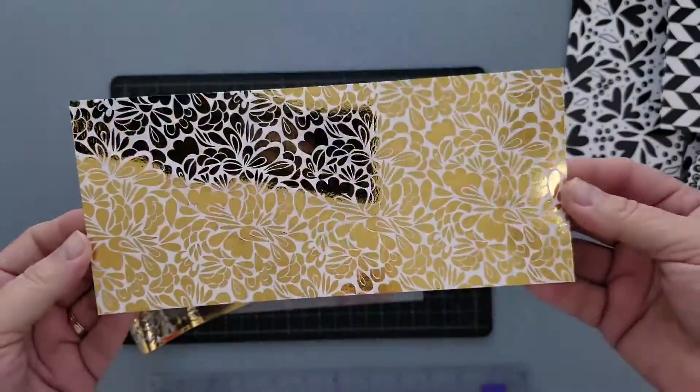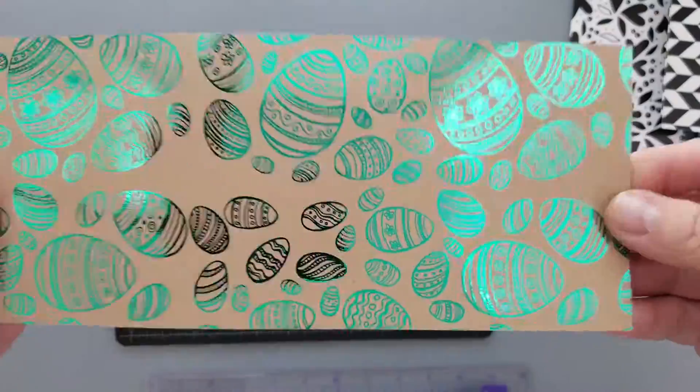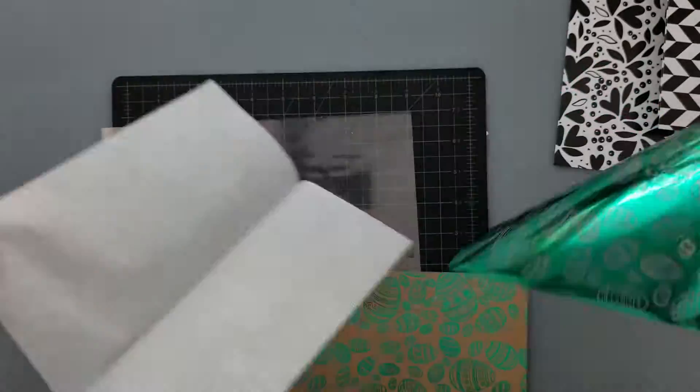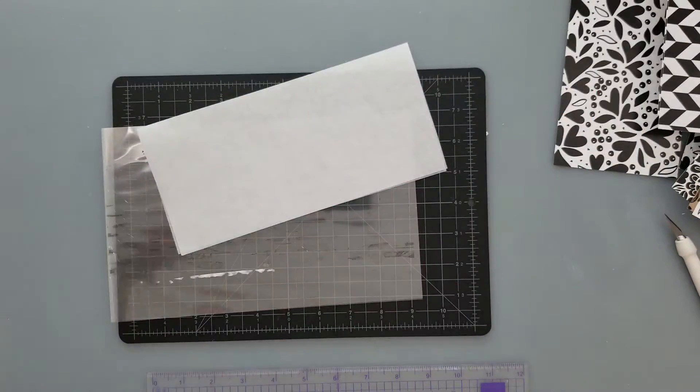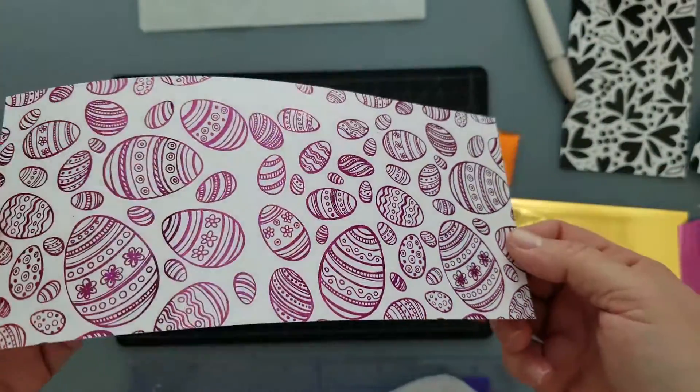Over on the Thermo Web website they have a featured foil section — 15% off of five featured foils. Jade, this color here, is one of the featured foils, and the next color up, Twinkling Pink, is also one of the featured foils. They also have Ocean, Lilac, and Orange Distress in there.